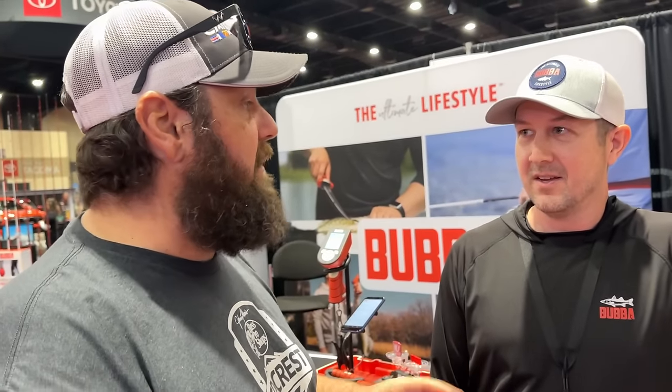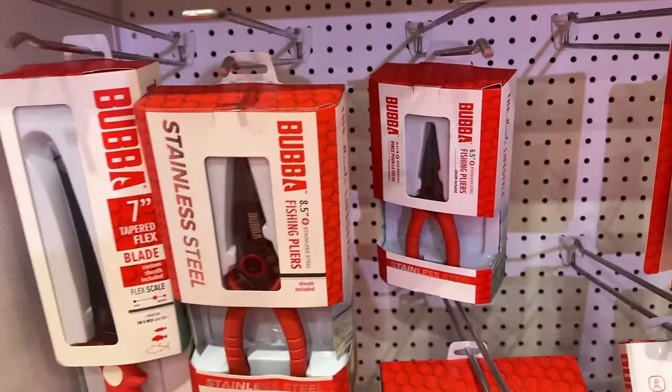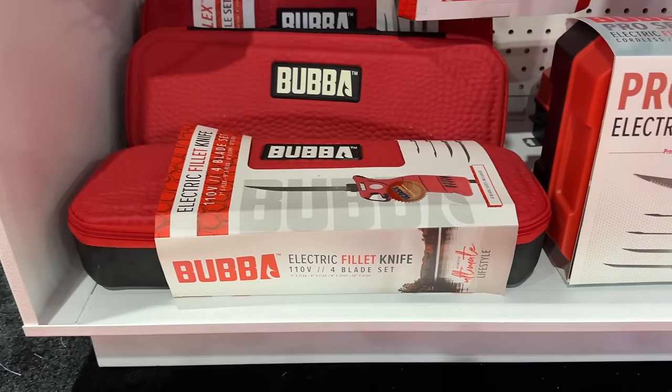I appreciate your time. Geeks, you need to go check it out. Can they buy them from the website or from retail? Retailers, Bubba.com — they're out there. Go check them out at Bubba.com. They've got a lot of different offerings, a lot of different products, too — not just for the bass fishermen. I see they've got some fillet knives and some really cool nets. They make quality, quality gear.